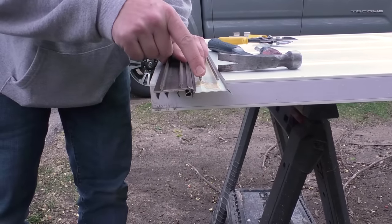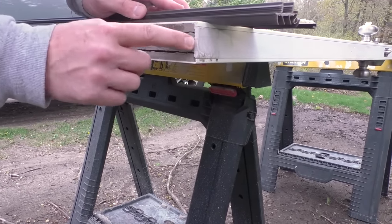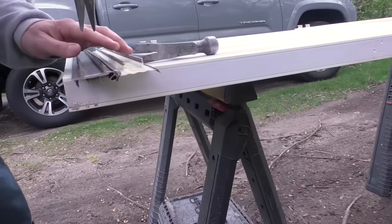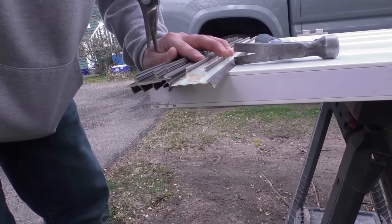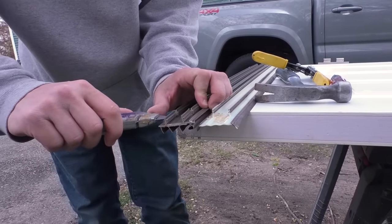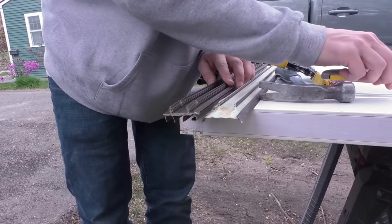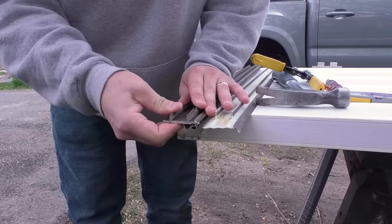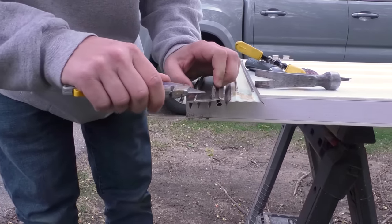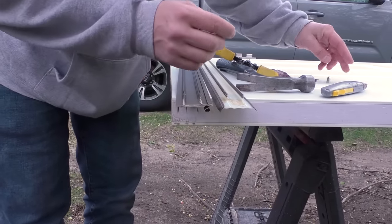Now I'm going to cut these ends back so I have plenty of room. The pieces won't work right at the corners, so I want to cut back about here. I take my tin snips and trim, then take a knife and carefully score it. Then I should be able to bend it and break it off just like that. Do the same thing on the other side — bend it and break it off.